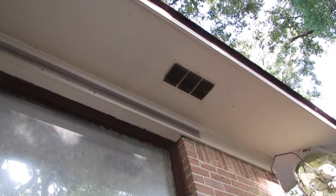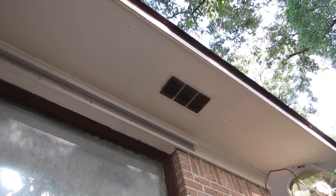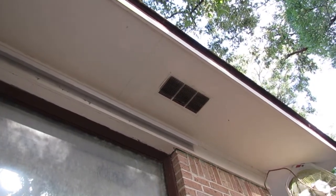Hello, I'm Chuck Phillip with South Alabama Home Inspections, and welcome to another edition of Southern Home Talk. I figured I would do a short video on soffit vents or vents in general.